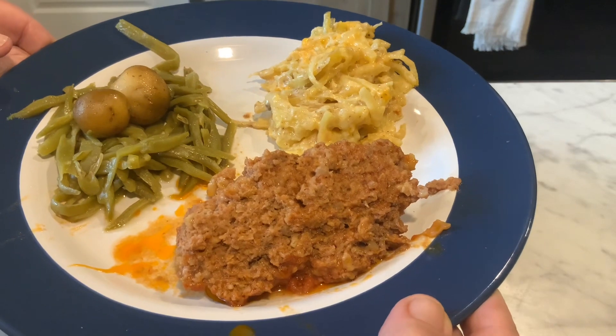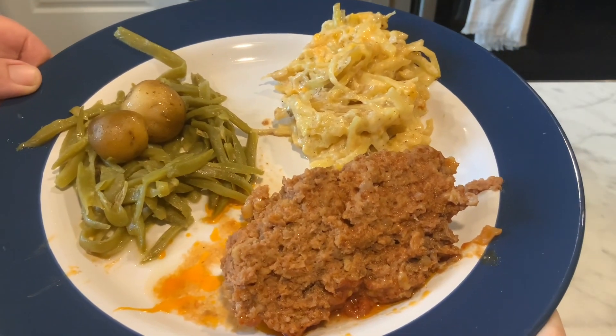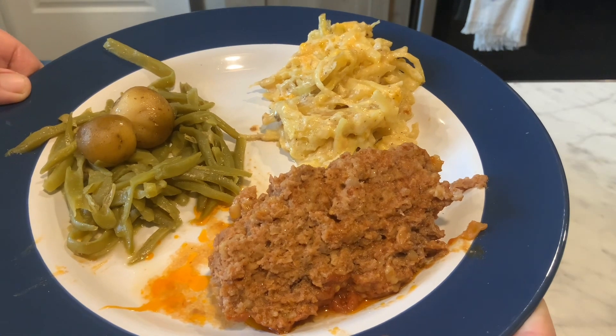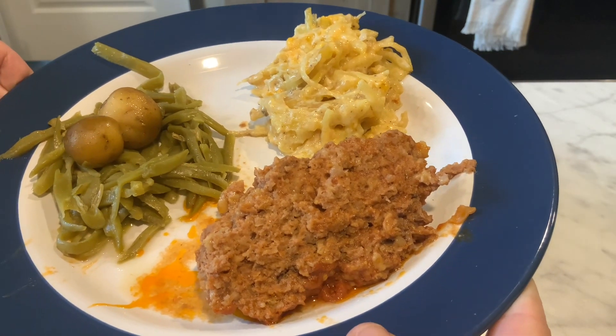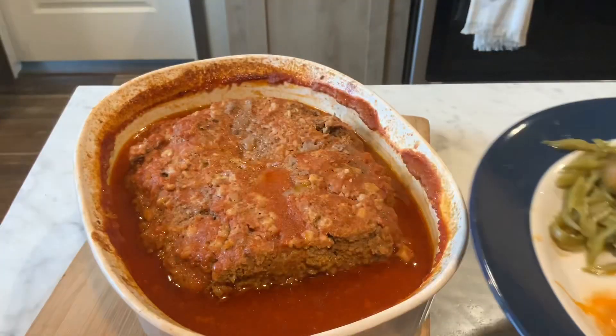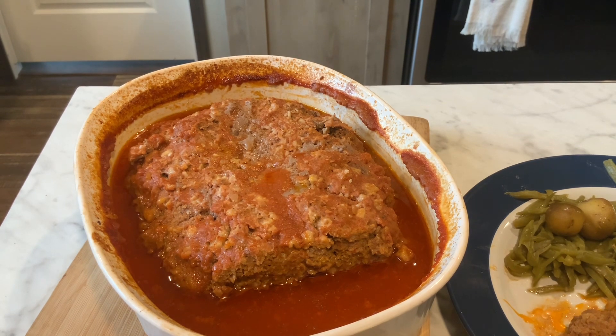I hope you give this recipe a try, y'all. I made some green beans with fresh taters out of the garden and some hash brown casserole to go along with it. I hope you enjoyed this video. If you did, please give me a thumbs up, and if you're new here, please subscribe. Y'all take care and God bless y'all.